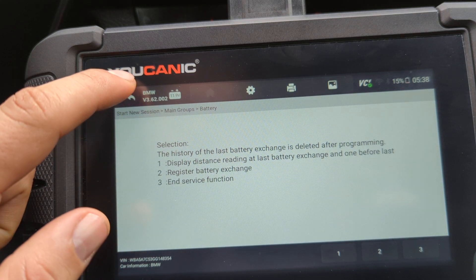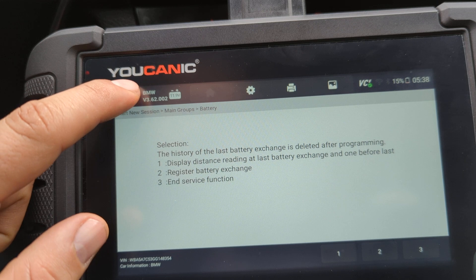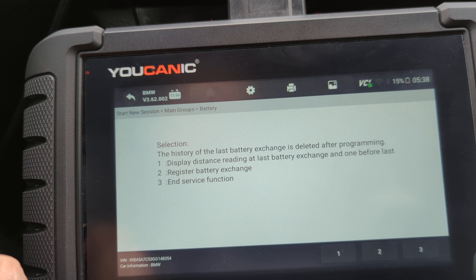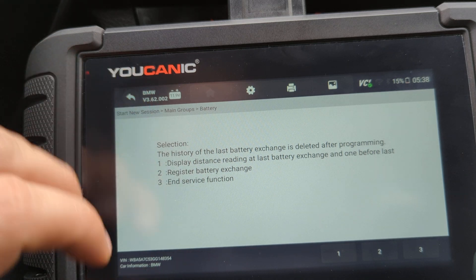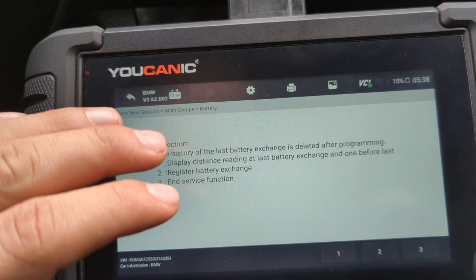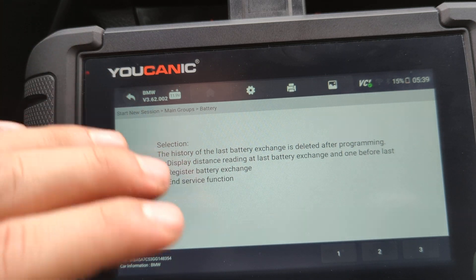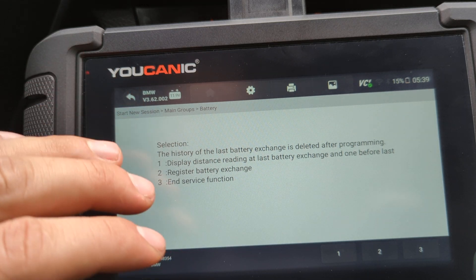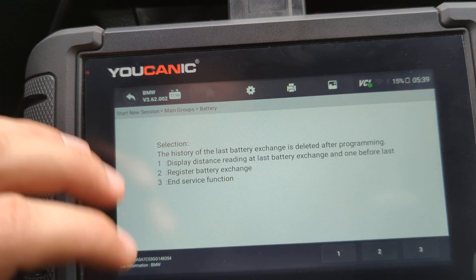There's a lot more that you can do with the scanner. You can go to all the control units of the car, read codes, and clear any codes that you want. You can also do active tests or bidirectional testing, where you can basically control window switches, motors, radiator fan, transmission shifter — anything you want. You can control it from the scanner to do testing and troubleshooting.